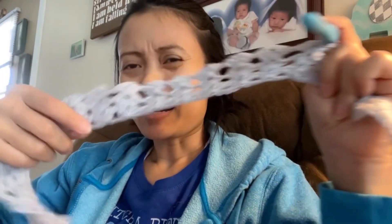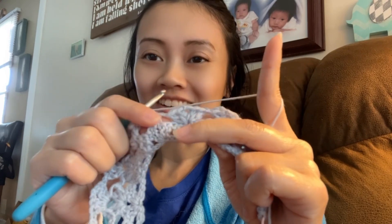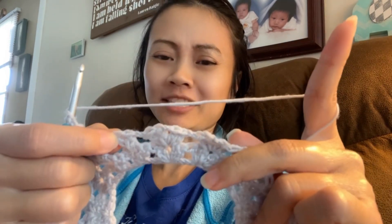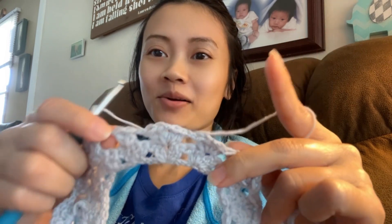I got row three done. This was one out of the three that I'm doing. And I don't think I ever mentioned I'm using a size 6 millimeter hook for this one. I'm on number two, but look — I didn't do a V-cluster here. I just did two double crochets. So do I frog it or do I just go with it?